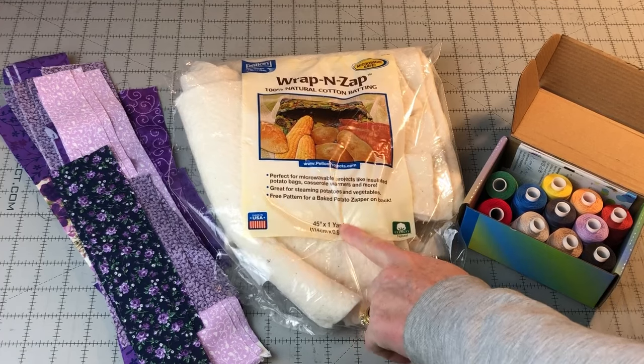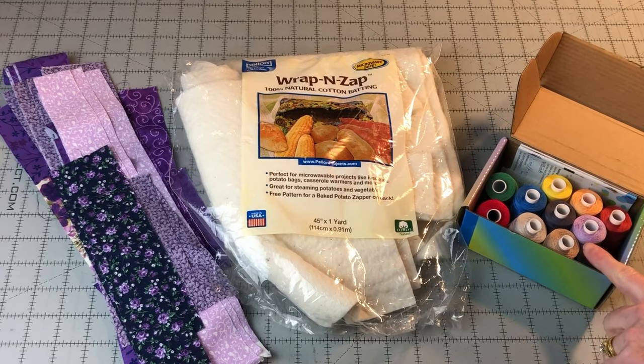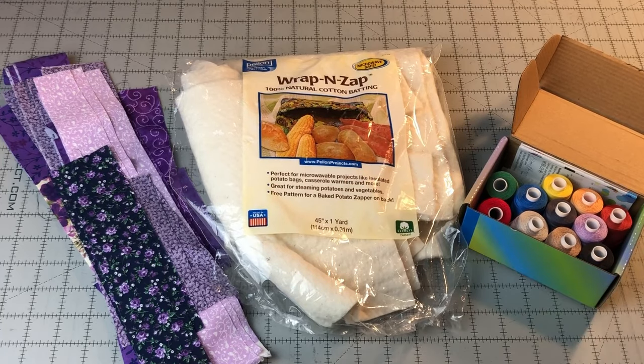Bowl cozy patterns are made from 100% cotton fabric with two layers of 100% cotton batting. It is very important to use 100% cotton fabric, batting, and even 100% cotton thread when making bowl cozies. If the fabrics or threads are not 100% cotton, they can melt, burn, or cause a fire in the microwave. I recommend using Pellon Wrap and Zap when making your bowl cozies — this product is specifically made for use in the microwave. If you are looking for another 100% cotton batting, make sure that it does not contain polyester scrim, glues, or binders. Scrim can be a very thin polyester stabilizer and is needle punched into the cotton fibers, making the batting unusable for the microwave.